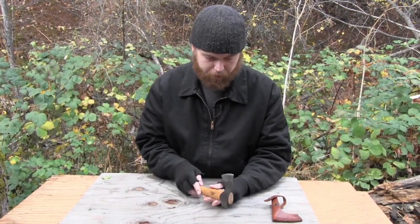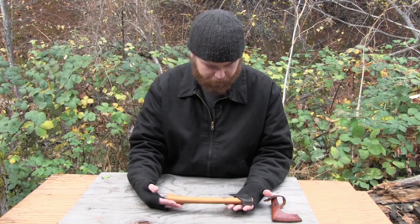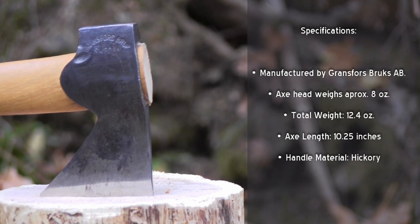So I'm definitely a fan; I'm sold on this thing. I looked up some stats — I don't have them with me currently, but I'll make sure to read them off or list them in the video so you have an idea of what you're getting into if you're going to buy one of these.